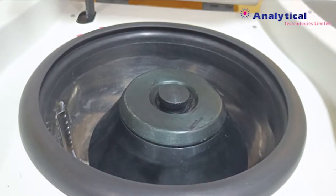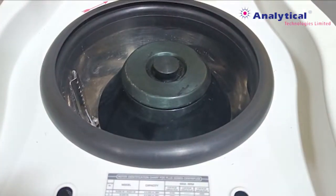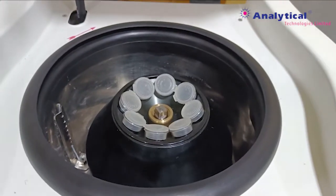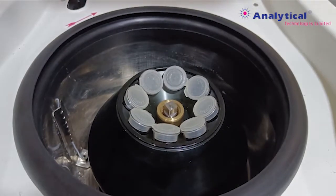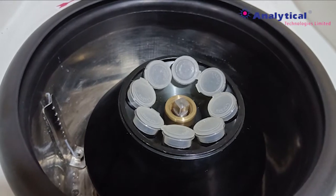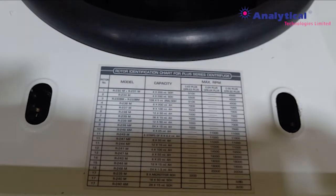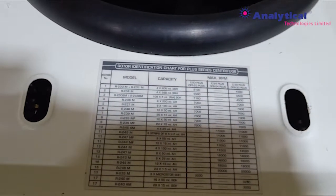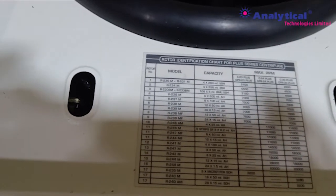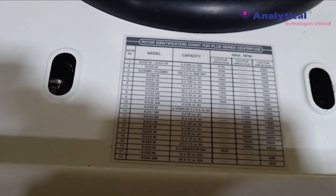This is the main rotor chamber. Here we put in an 8x50 ml rotor. Its maximum speed is 16,000 rpm. Here we put some rotor identification chart with the rotor head number. We put this rotor head number into the program.